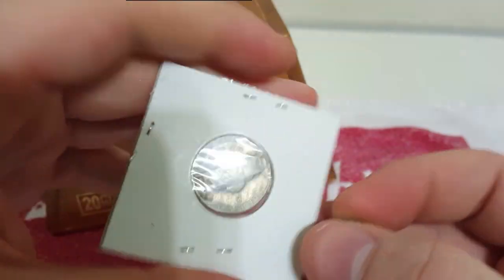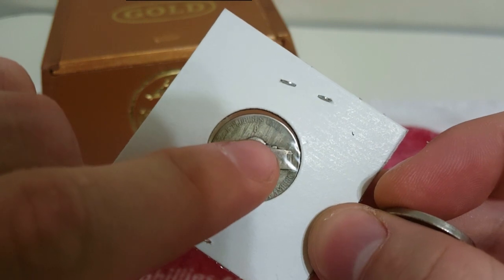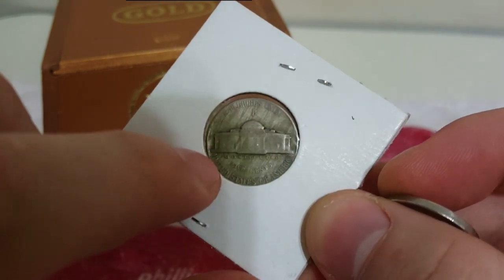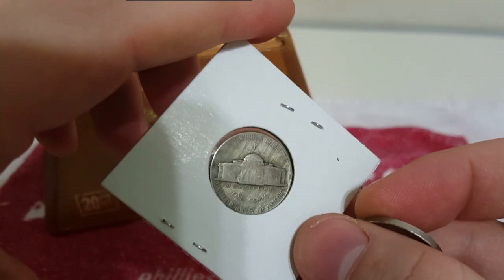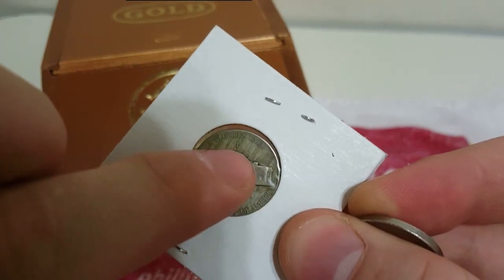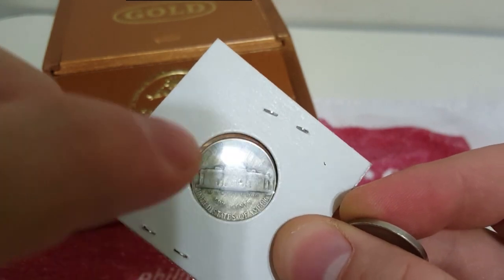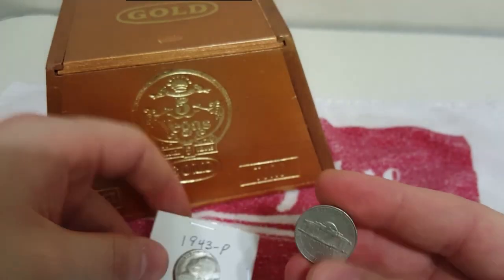Let's flip them over. On the back of all the wartime nickels, your mint mark — if it's got silver in it — is going to be up towards the top here, right up above Monticello. The P above the building here is the Philadelphia mint mark. This lets you know that this has 35% silver in it. So this is a silver nickel, a wartime nickel.